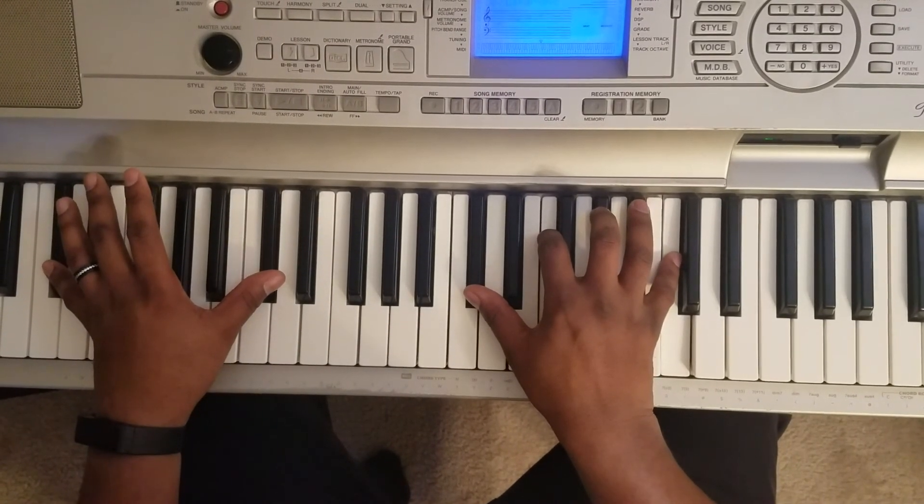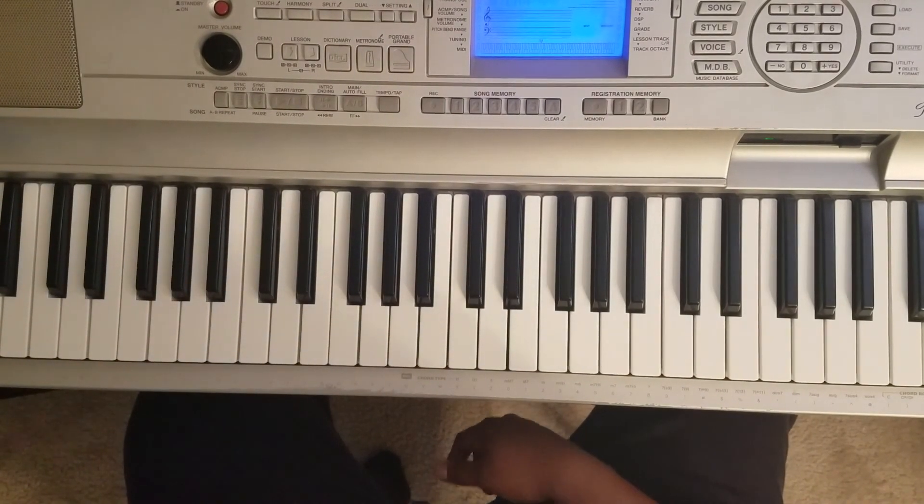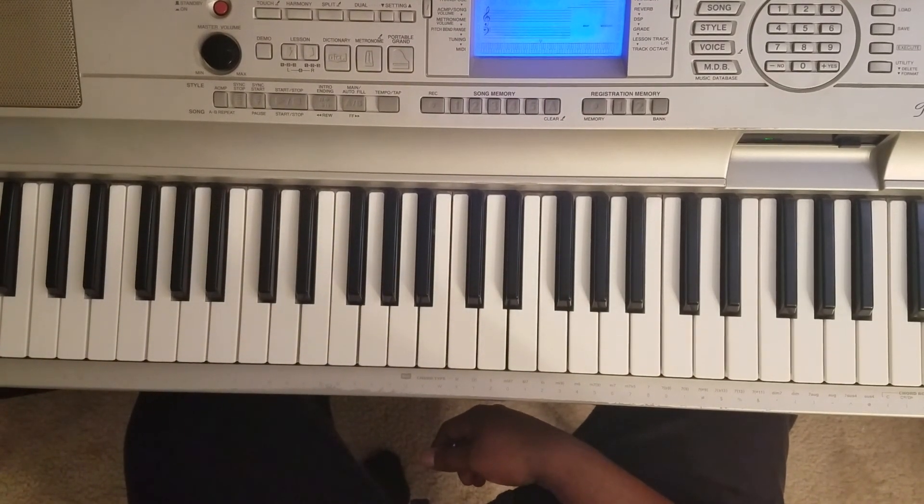And that's how you play it, man. So as always, hit like, share, subscribe, tell a friend to tell a friend, let everybody know I'm doing this. Hit me up if you need me, man — holler at your boy.